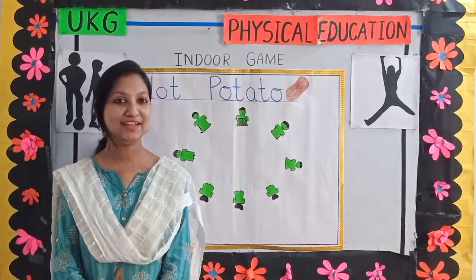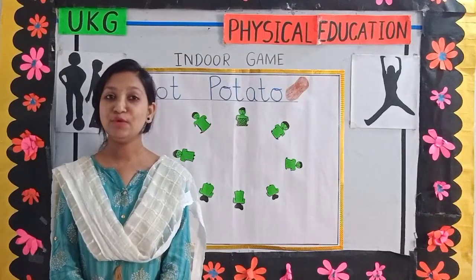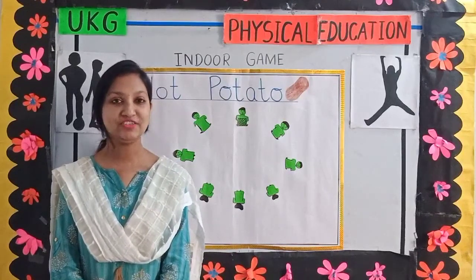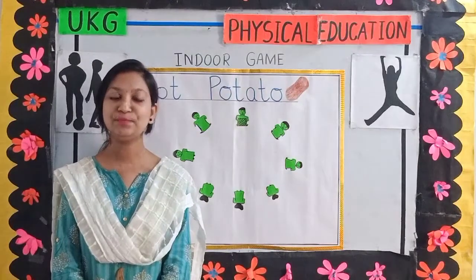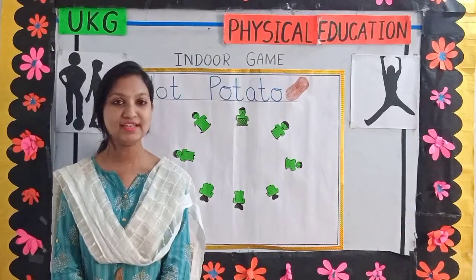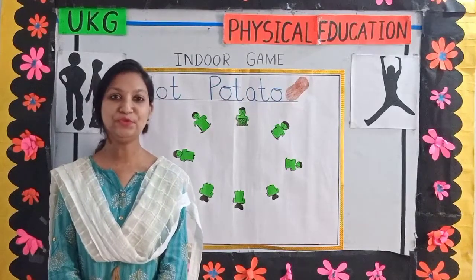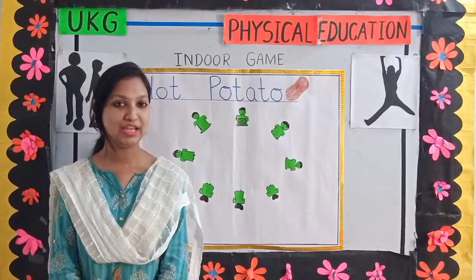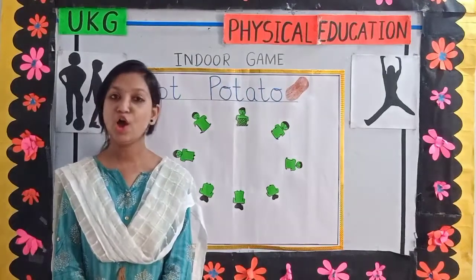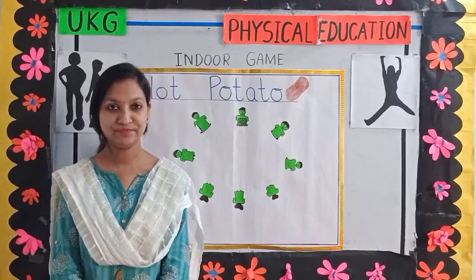Now children, I hope you really enjoyed today's video. You have to practice all the exercises in the early morning. These exercises will keep you active and healthy. And you can play this indoor game, hot potato, with your friends inside your home. Thank you.